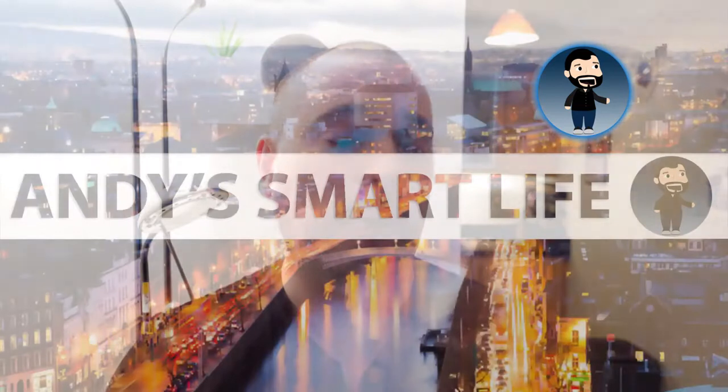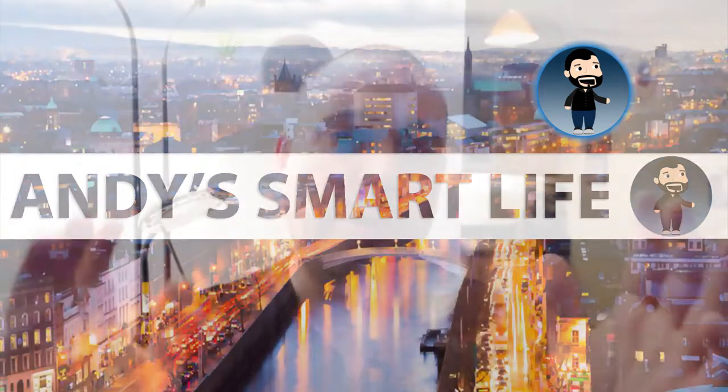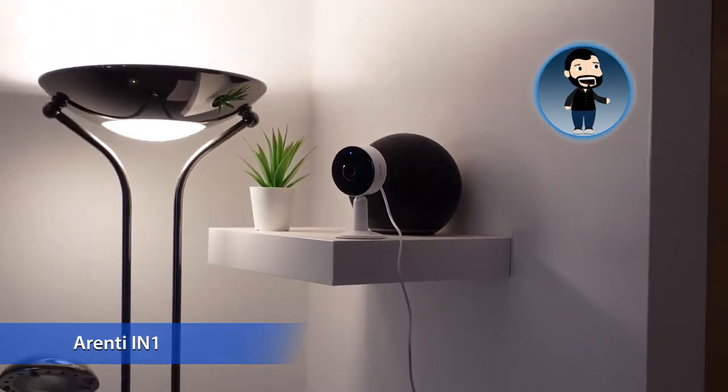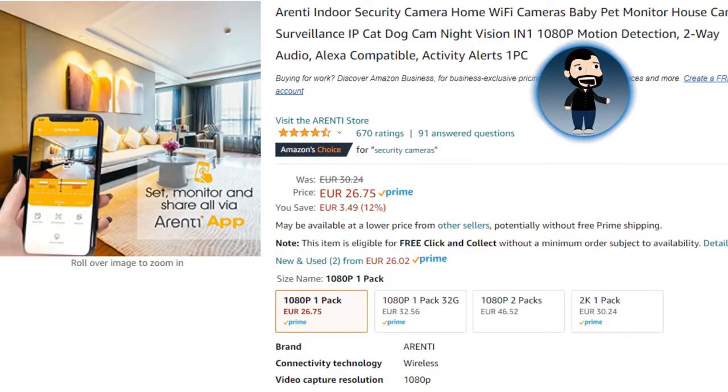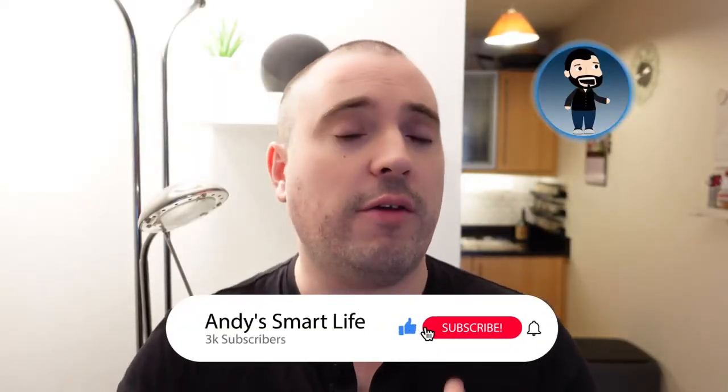Full disclosure, Arenti did give me a discount to get this, but I did pay for it with my own money, so these opinions are my own. Hello everyone, and welcome once again to Andy's Smart Life. Arenti have this 1080p smart home security camera available on Amazon at the moment for only 26 euro. People are asking me how can I set up my smart home without breaking the bank, and this is a good place to start if you're looking for security.